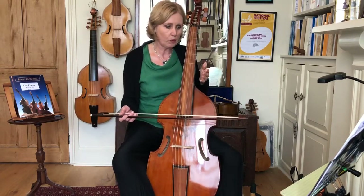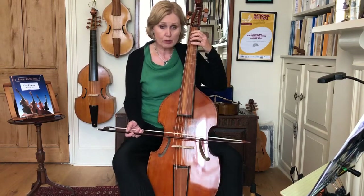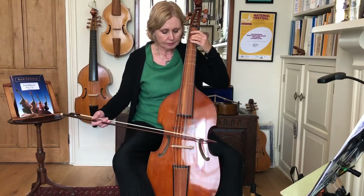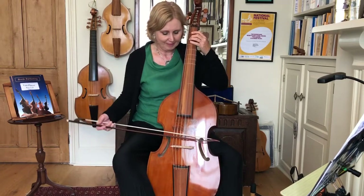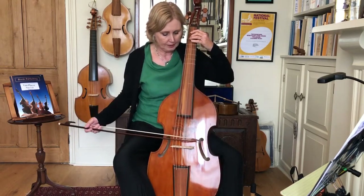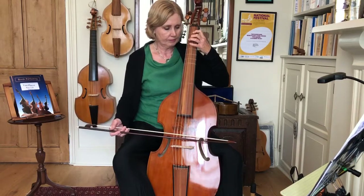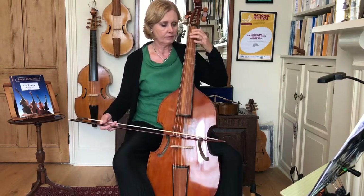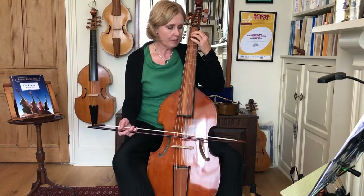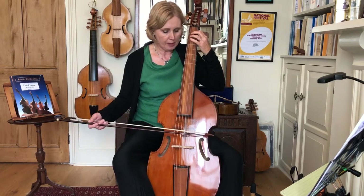Why do we start with the back bow at the beginning and why do we start with a push bow in bar five? At the beginning we're aiming for a strong bow on the second bar, so we start with a back bow. In bar five we're starting with a strong beat - remember push bow is strong.